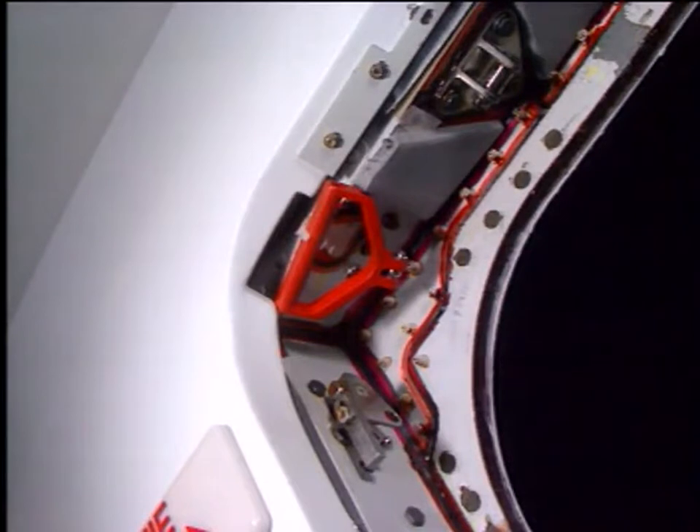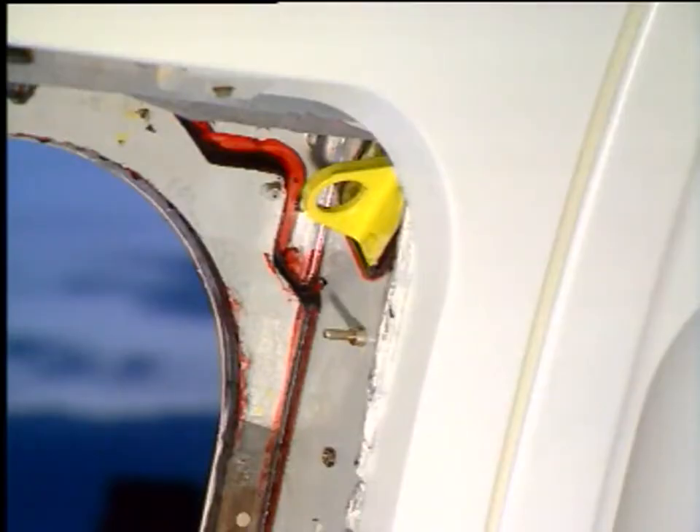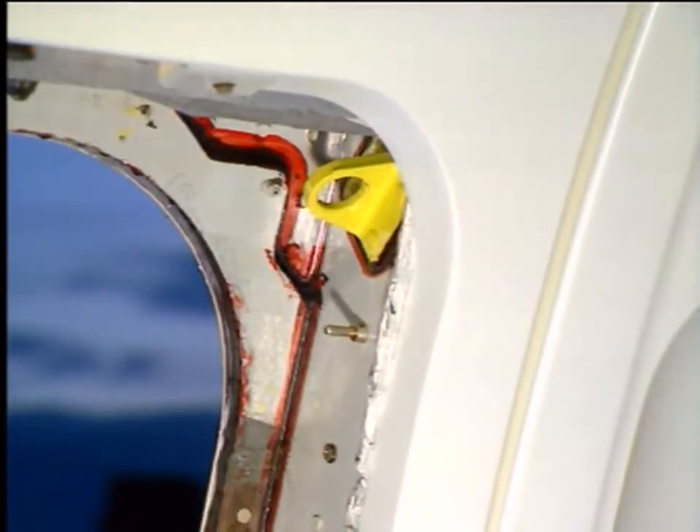A red manual handle can be used to activate the escape slide release mechanism manually. Install a rigging pin in the slot provided in the hatch frame. A ditching line attachment point housed in the door frame and a dual point on the wing upper surface enable the ditching line to be connected.